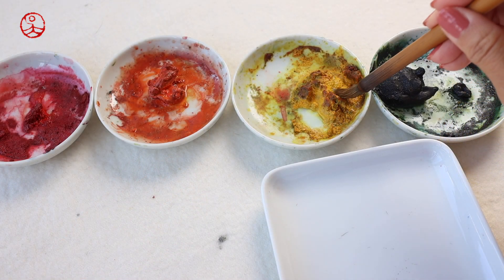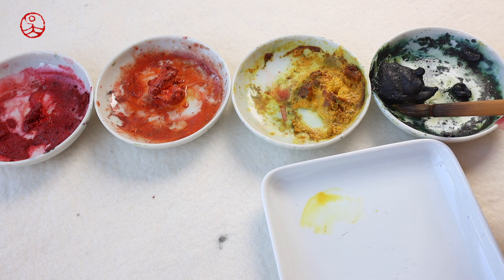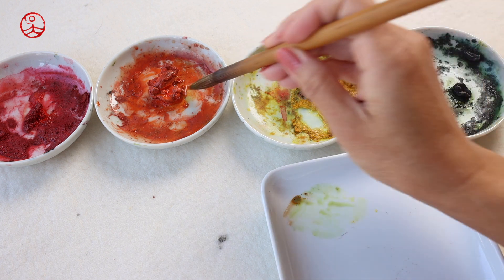The female Northern Cardinal has muted plumage, so I mix yellow color with blue to get some green and then add a bit of orange color. It looks similar to a multicolor.